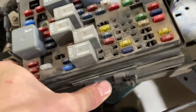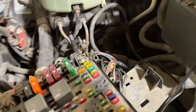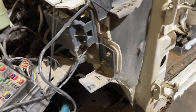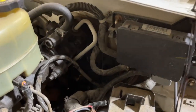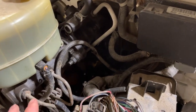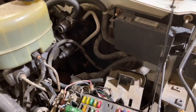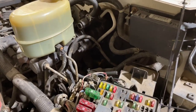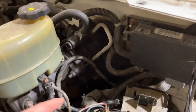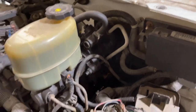You take the plugs for this main harness off and then your cab is completely disconnected. I gotta replace my brake booster so I'm going to take it completely off, but if you're not going to be doing that, you can just disconnect your brake lines and your power steering lines and it'll come right off.